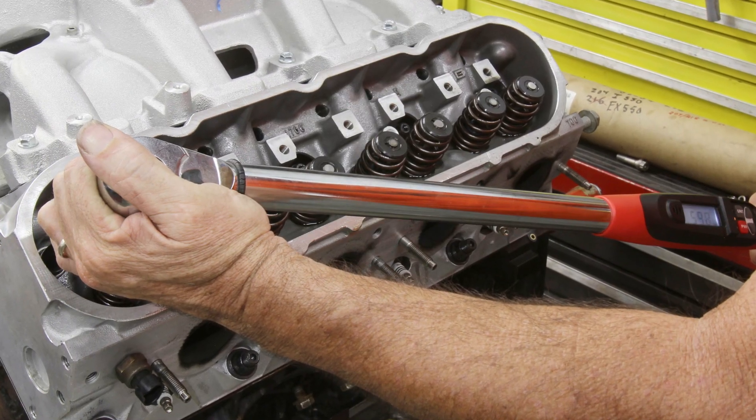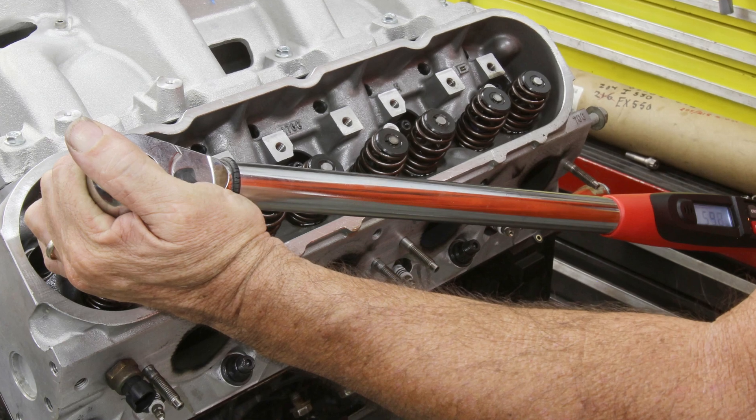Returning to the engine block's cylinder head bolts: each engine has certain manufacturer's specifications on how these bolts should be tightened. For example, the initial tightening might be specified at 150 pound-feet, followed by an additional turn of each bolt by 90 degrees.